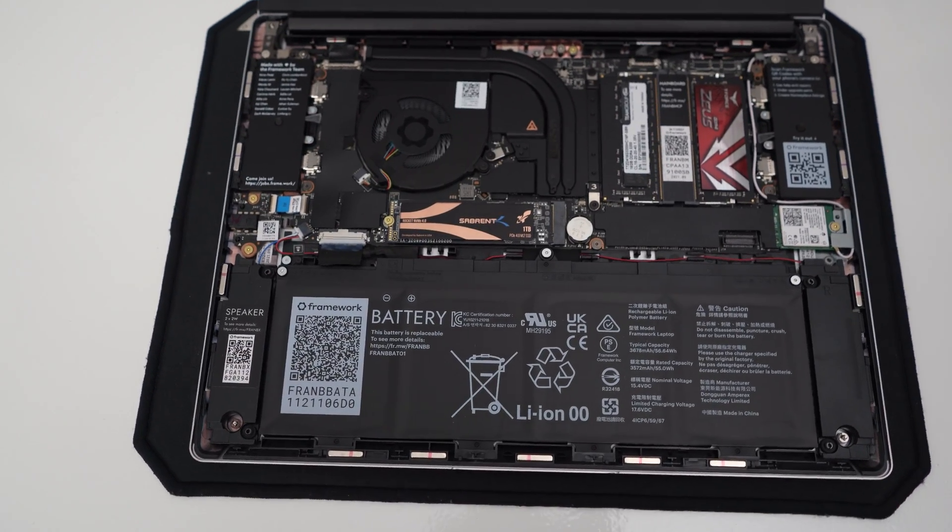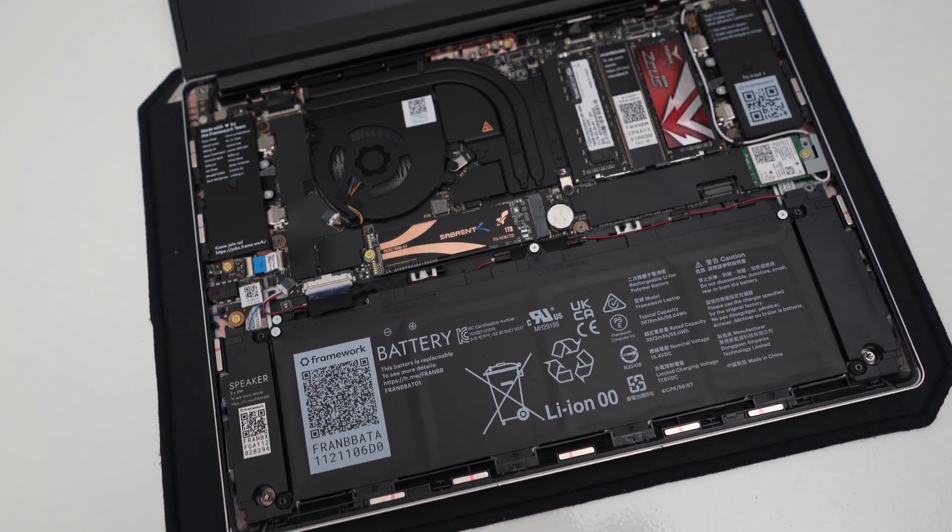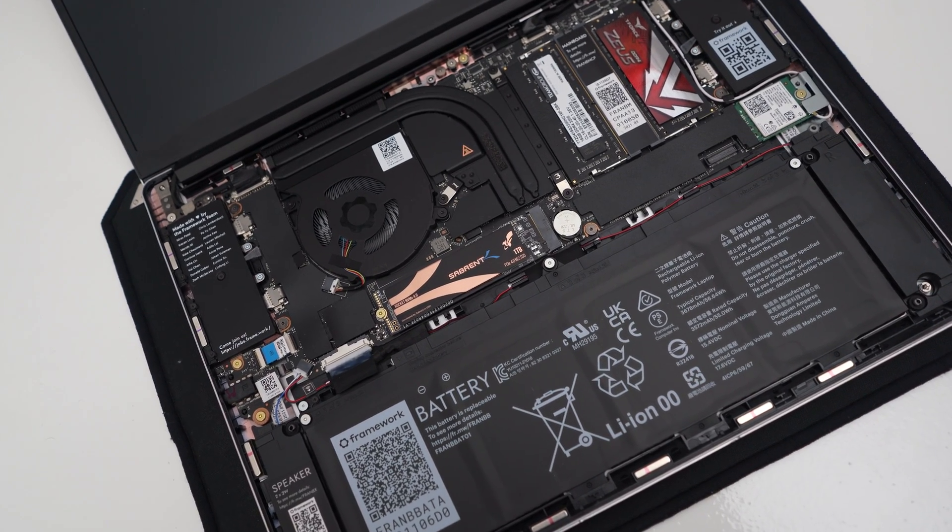My model is the DIY edition featuring the i5-1135G7 — that's the lowest model they offer as far as the CPU goes. I brought my own RAM and SSD because it's a little cheaper to install that yourself. I have 32 gigabytes of DDR4 memory, which is actually pretty cheap right now, and a one terabyte PCIe Gen 4 SSD — very much overkill. You can save money by getting less RAM and less storage, but the whole package came out to around a thousand to eleven hundred dollars.